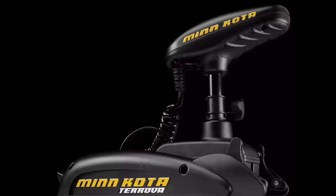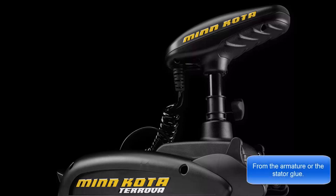I contacted Minn Kota Tech Support and explained the situation. They weren't familiar with motor overheating. When I pressed the topic and asked about the duty cycle or maximum time to run at full power, he said you shouldn't run it more than 15 minutes at full power. I pointed out that it doesn't say that anywhere in the manual. He also wasn't familiar with the resin-like substance I found inside, yet I've seen other YouTube videos where a person left it running, it did the same thing, and the pictures showed the same resin inside. So that's definitely resin coming out of the armature.